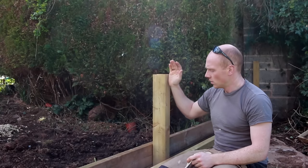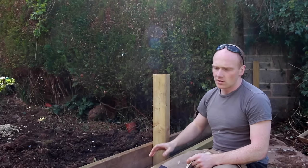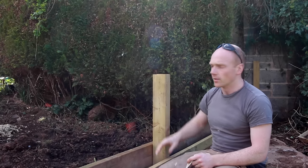The posts are going to be vertical and so are the pickets, but the rails are going to follow the contour of the land because we've got a bit of a slope here.